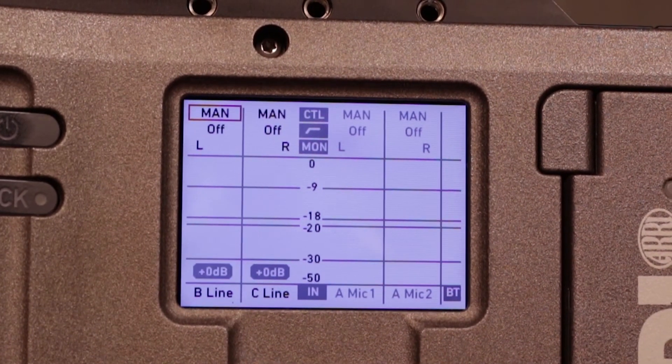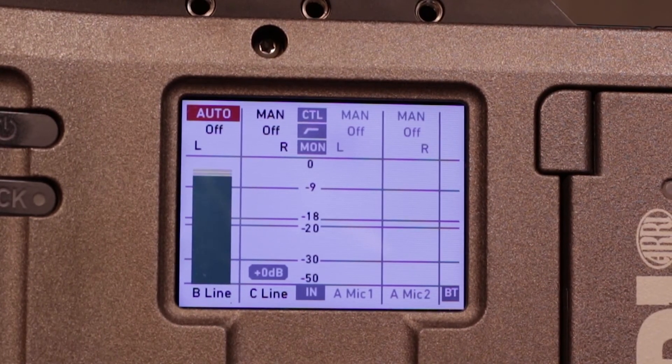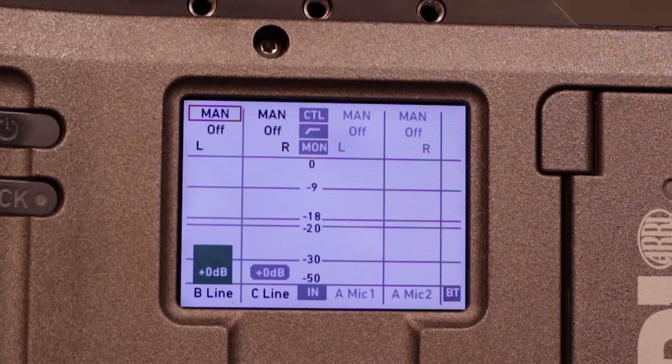We can also press in and change our manual to auto, but that would be more for an inbuilt microphone built on top of the mirror.